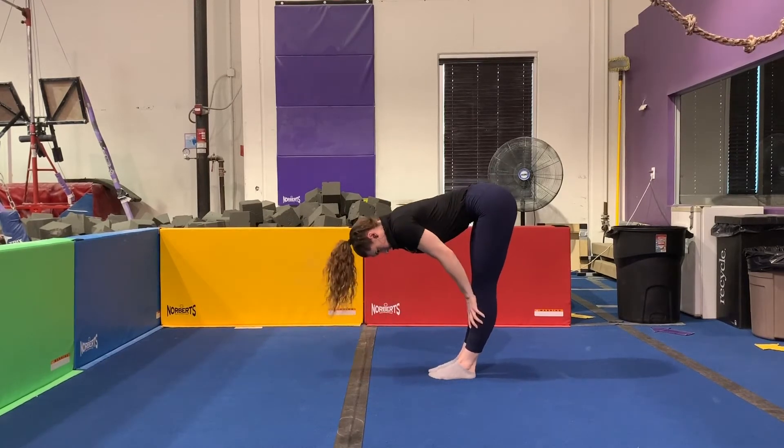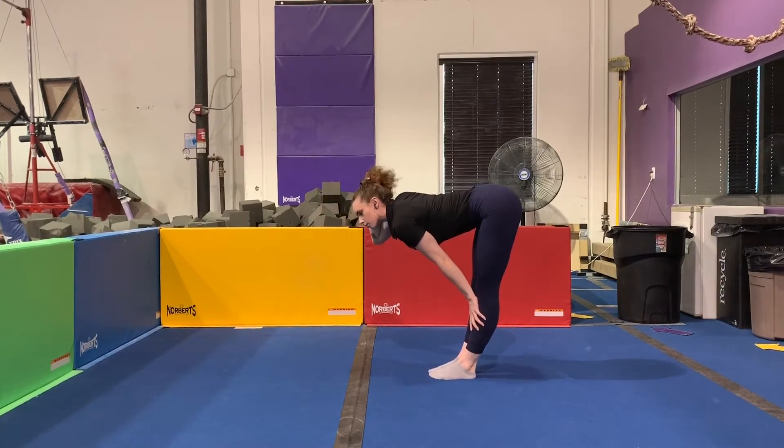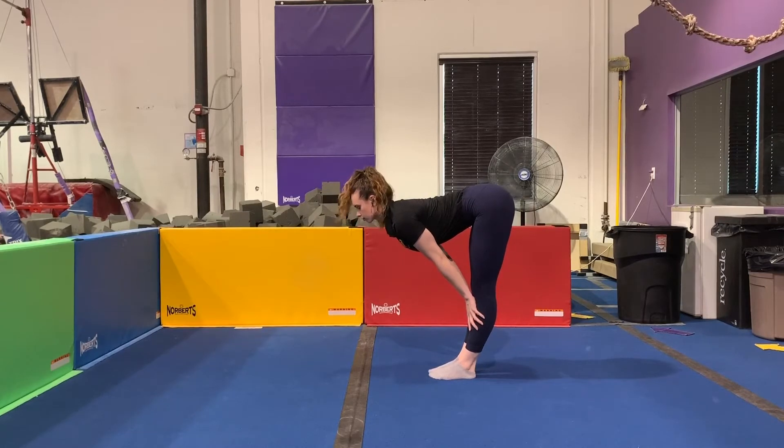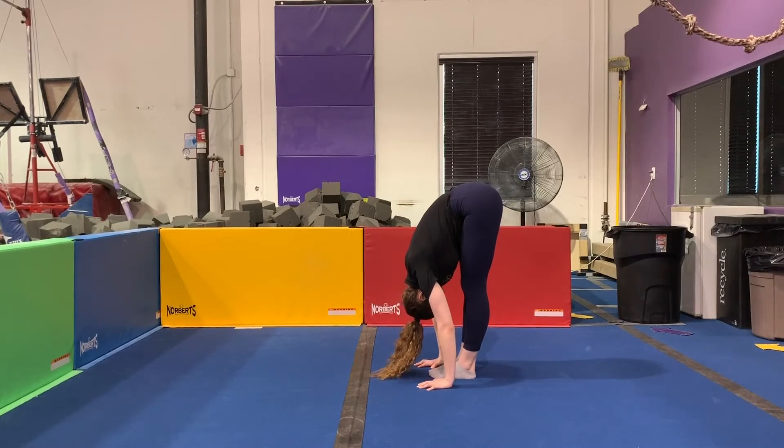Then we're going to do a halfway lift — you can either put your hands on your shins or on your thighs, whatever feels comfortable, making your back nice and flat like a tabletop. And then you're going to fold forward again. You can repeat those steps as many times as you like.